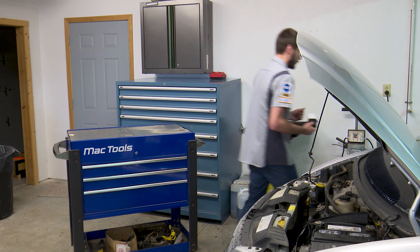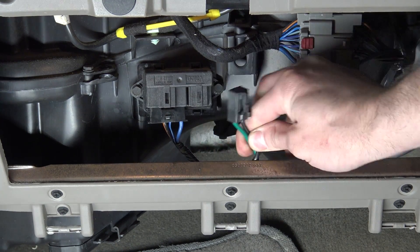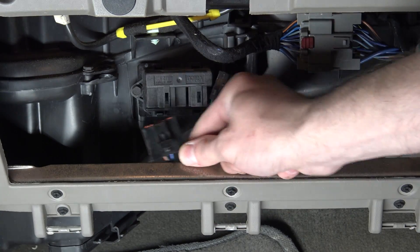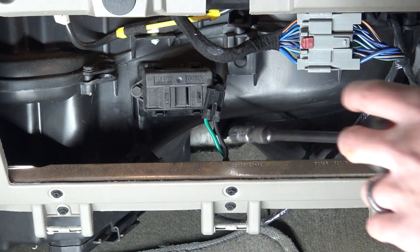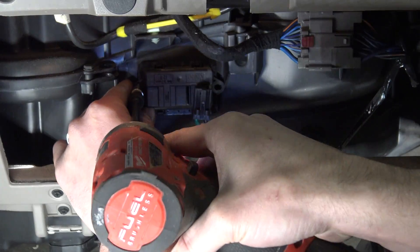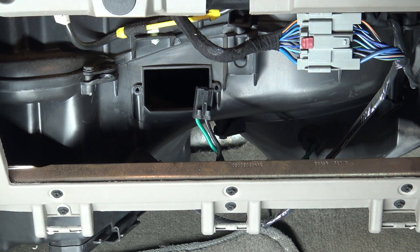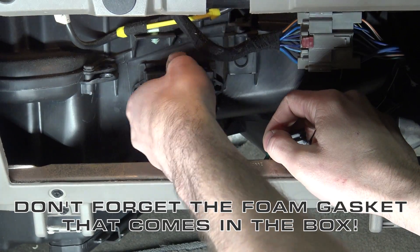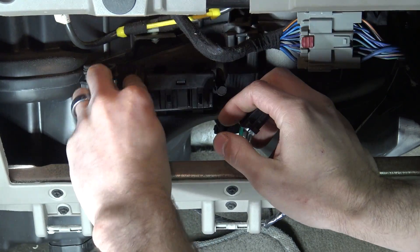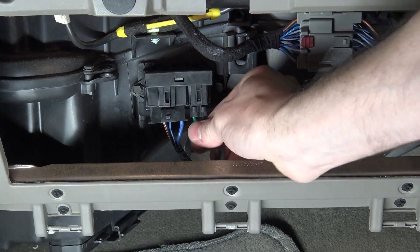So let's go ahead and show you how to change it out — it's really simple. You want to start by unplugging both of the connectors: just push in and give them a little wiggle. The green and black go to the blower motor; this other one is the input — push in the tab and wiggle the connector out. This is going to use an 8mm socket. There's the old one. Go ahead and install the new one right back into the case. These are just plastic-mounted screws, so don't over-tighten them — you don't want to strip them out. Plug the connectors back in and make sure they click.